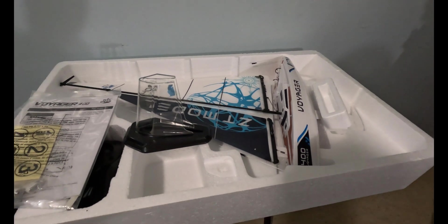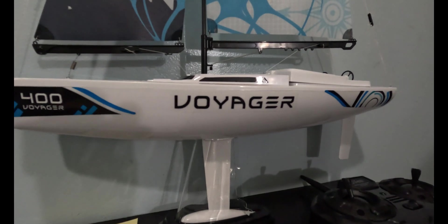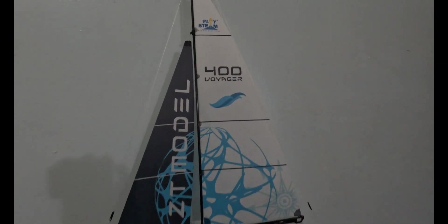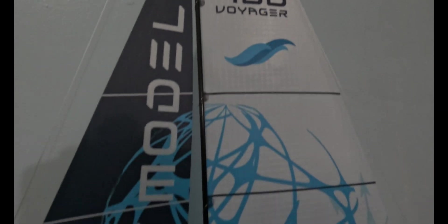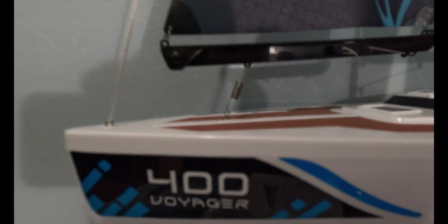Let's take a look at it out of the styrofoam — and there she is, the complete out-of-the-box package, and she is beautiful. Look at all that, from the top all the way down, all ready to go. The boat itself is beautiful — check her out.